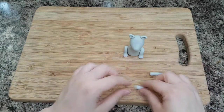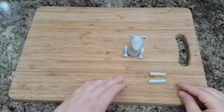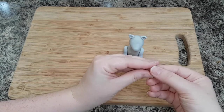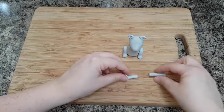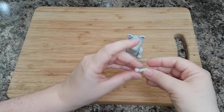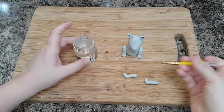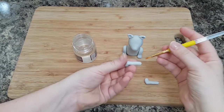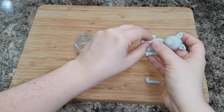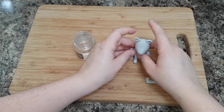Then take your front legs and roll these into sausages as well. Again, fold over the end of your sausage, pinching the heel as you go to make it more defined. Using some edible glue, stick these to the front of your dog — stick it so the heel goes into the body, and then push down the top of your sausage into the body so it's more flat.